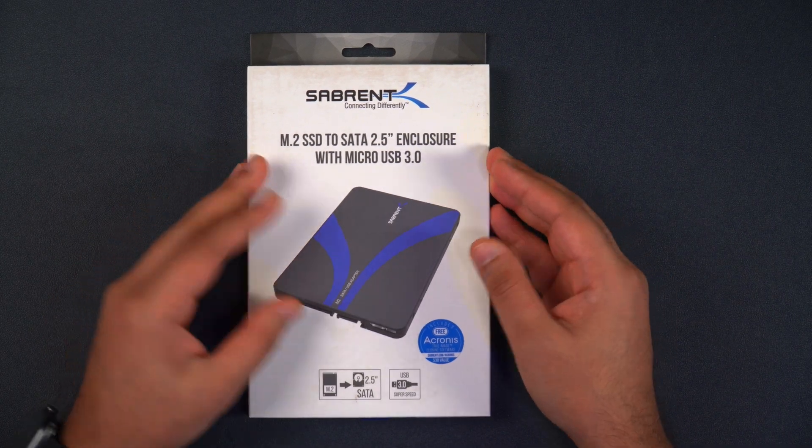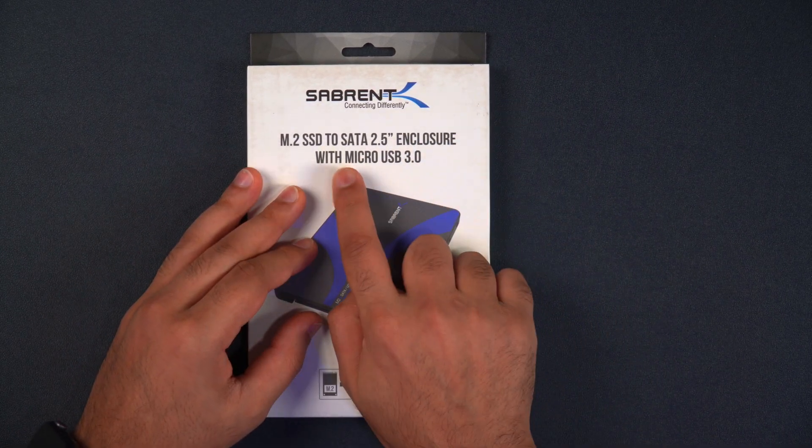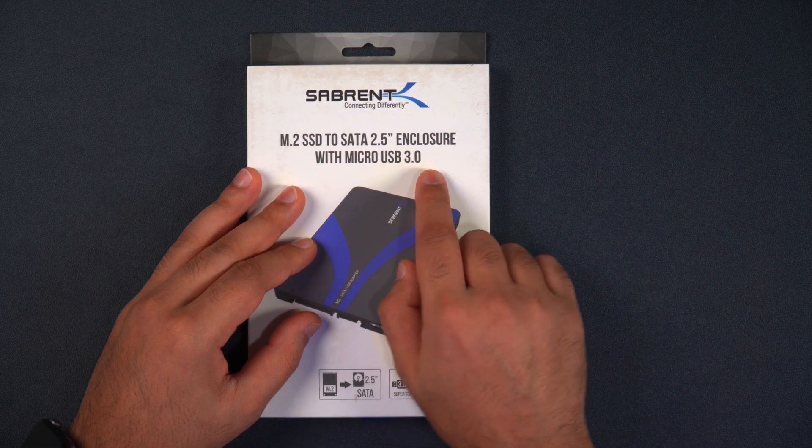If you want to connect it directly to your PC using USB, you could buy one of our Sabrent adapters, or alternatively you can buy the USB version of this. This product is very similar to the previous one, however this one has a micro USB 3.0 connection.